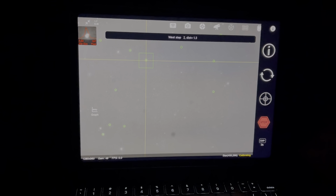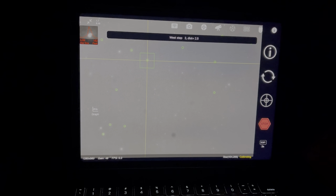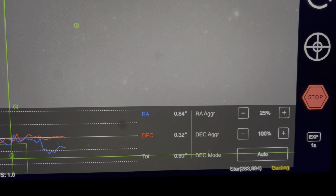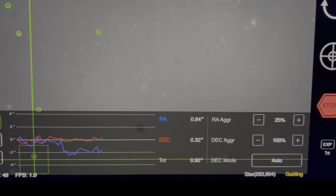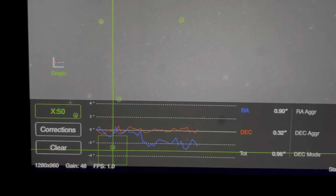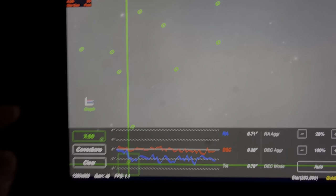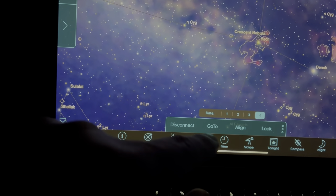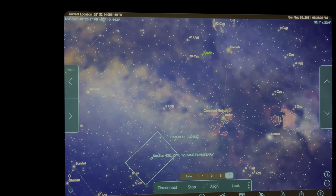I'm in my car resetting my guiding and going through its calibration process. I showed you previously that I MacGyvered this counterweight with a bunch of bolts and nuts — we'll see how it affects guiding. I am now guiding; it's multi-star guiding, which is really nice on the ASI Air Pro. Those are pretty good numbers — total error under one arc minute. I'm actually surprised and really happy with that. I'm going to try for the Crescent Nebula and do a GoTo.